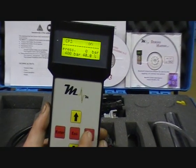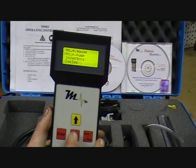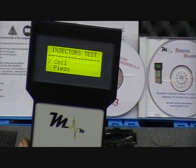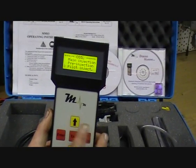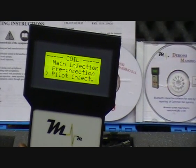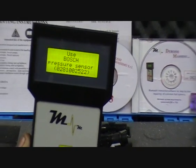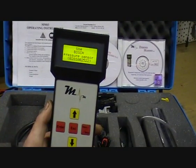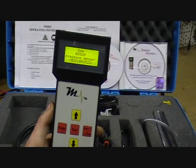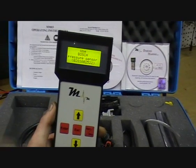And to start you just go to start or stop. The next thing you have is injectors. When you go in here you have to choose either coil or piezo. Click coil. The options in here are: top rated in main injection, pre-injection, pilot injection. This is telling you to use this pressure sensor part number in conjunction with the hand pump on the bench so that you can read the pressure directly from the rail pressure sensor instead of depending upon your hand pump gauge being accurate.